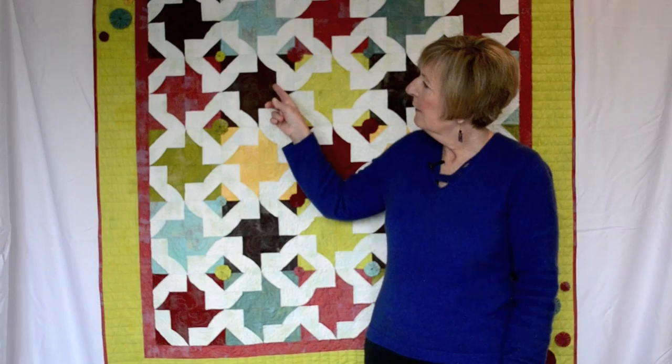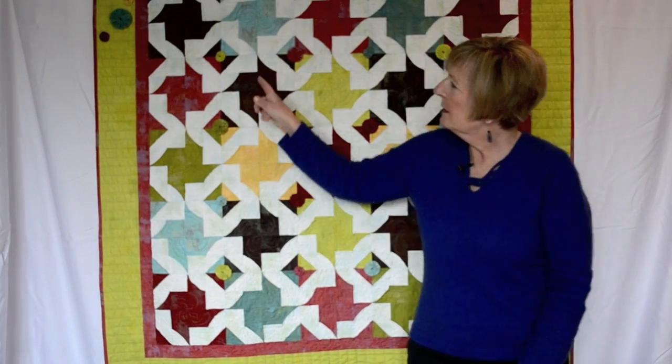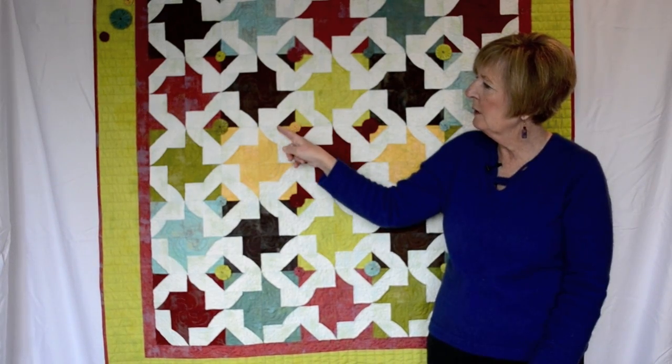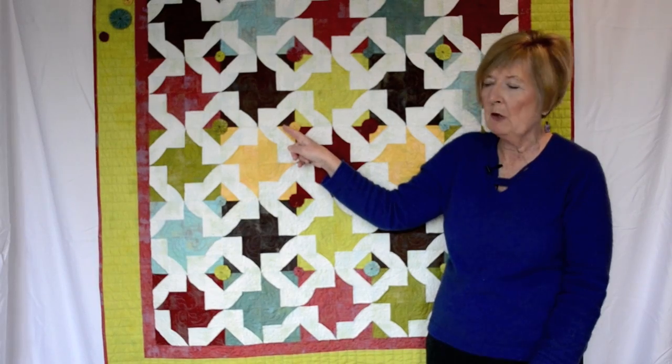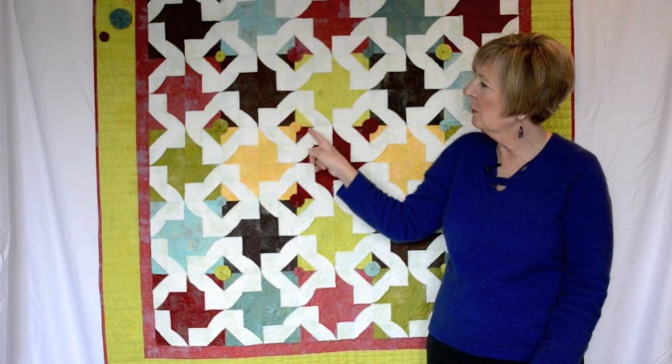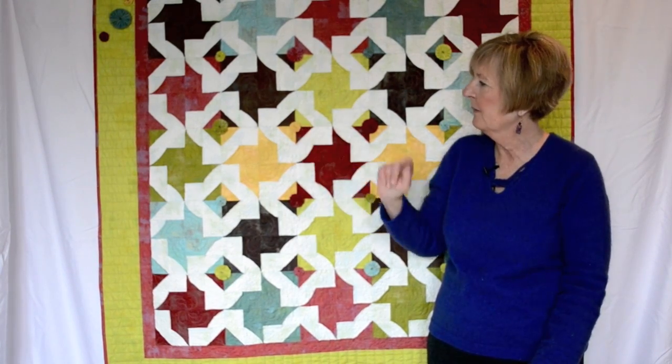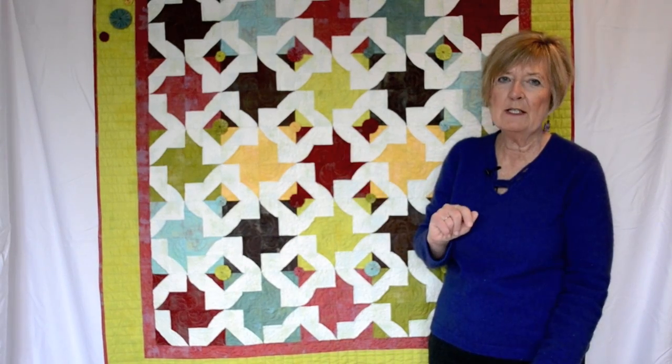The quilt behind me has been made by Erica Ransom from North Carolina, and you can see again the curved pinwheel block, but this time the corners have been incorporated into the block. Where the blocks meet, a Suffolk puff has been sewn onto the join, and that makes a very, very attractive quilt too.